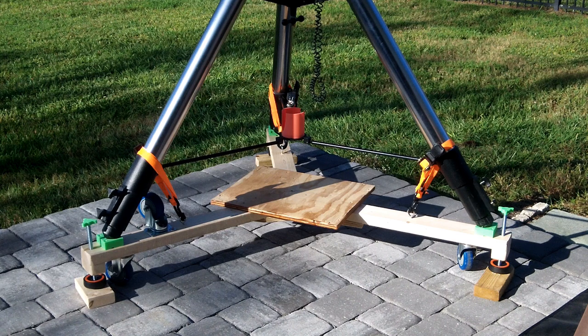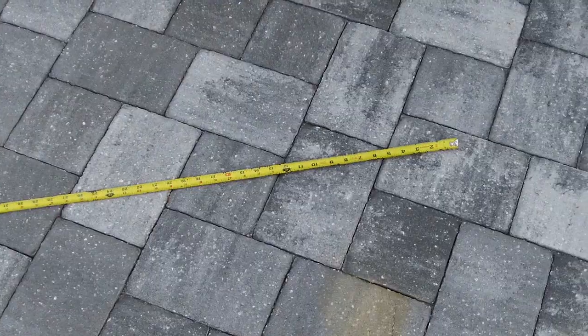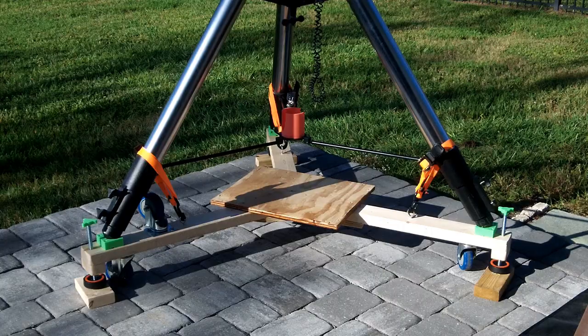Here's the overview of how I built this. The main thing you need to know is the distance between the outside leg of your tripod and the center of your tripod, to know the length you need to cut these 2x4s to. If you know the height you use your tripod at, you can just set it up and measure it. I made mine extra long so I could try out different heights, and then settled on this height.